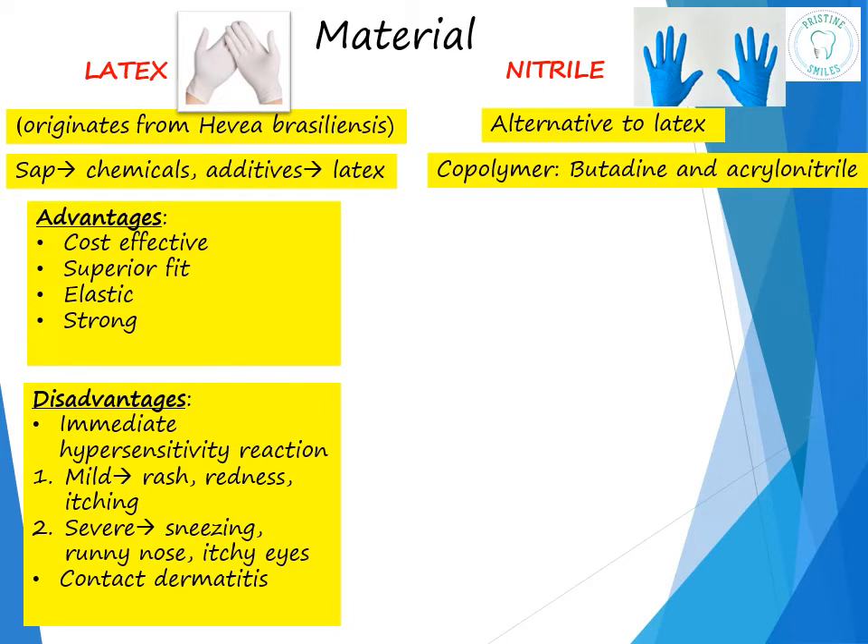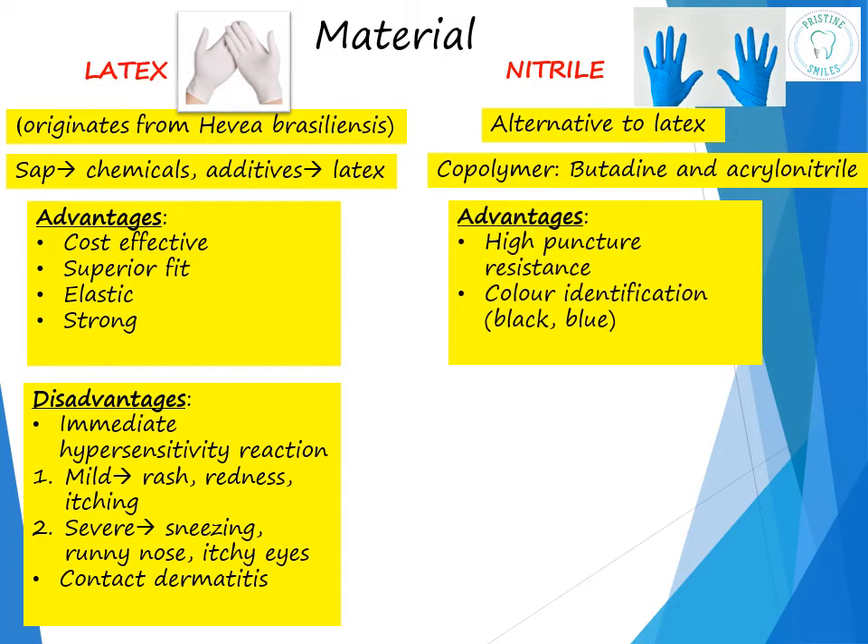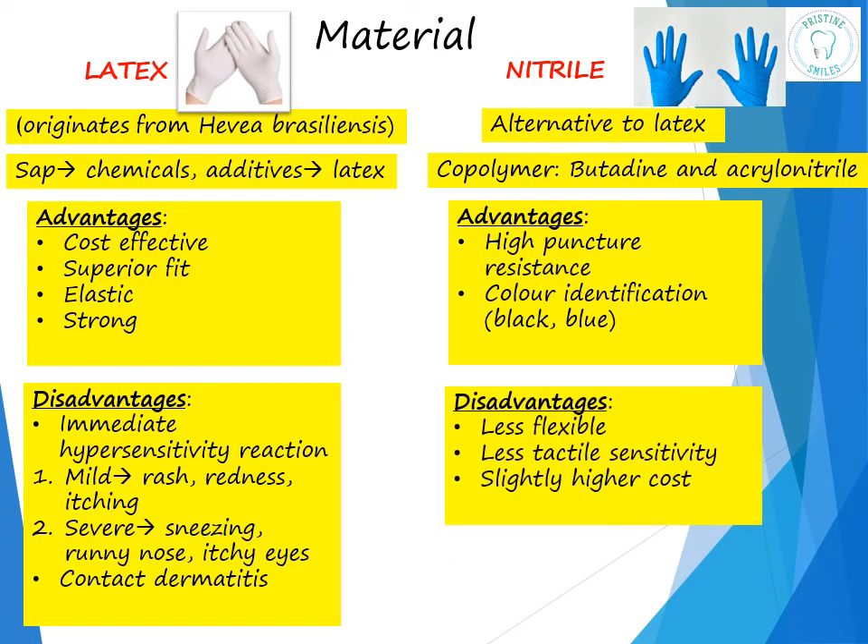Nitrile gloves are an alternative to latex. This is a synthetic reprocessed form of latex and is a copolymer of butadiene and acrylonitrile. These are highly puncture-resistant and have excellent chemical resistance. Any sort of damage or tear can be easily noticed because they are available in two colors — blue and black — which helps in identification of punctures.